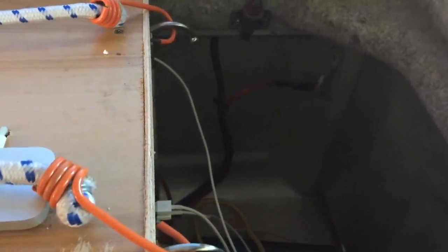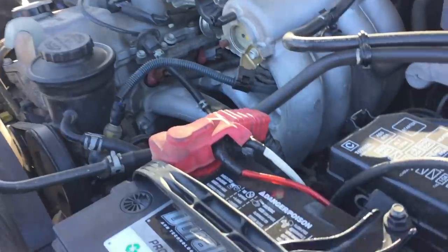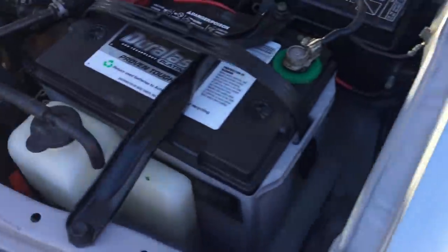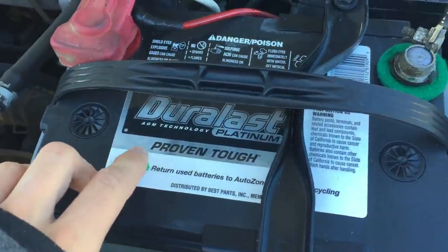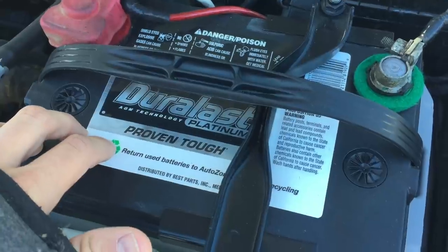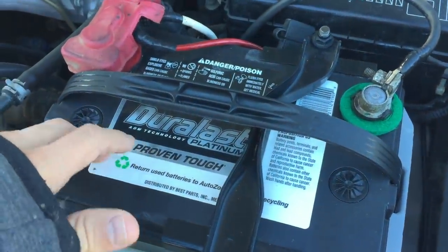To get power to the inverter and lights, I'm running a wire from the battery under the hood all the way to the back. It runs under the truck in a casing, comes up and connects to the inverter, with a separate ground wire connected to the truck. The wire runs from the inverter all the way up to the battery under the hood, and I have a fuse on it in case I pull too many amps through the inverter. The battery is a Duralast Platinum absorbed glass mat battery — it has a lot more capacity than a normal car battery, so I can run my lights, charge anything I need, and still have plenty of power to start the car in the morning.